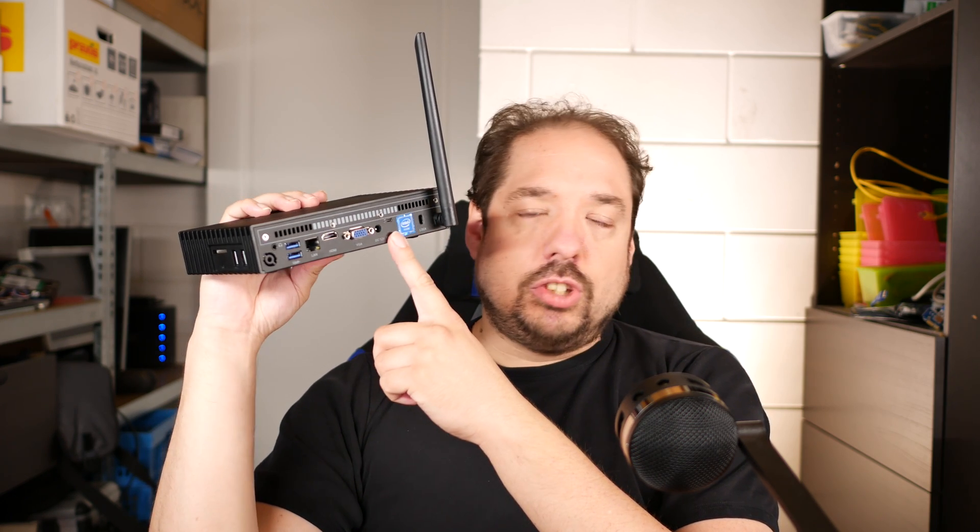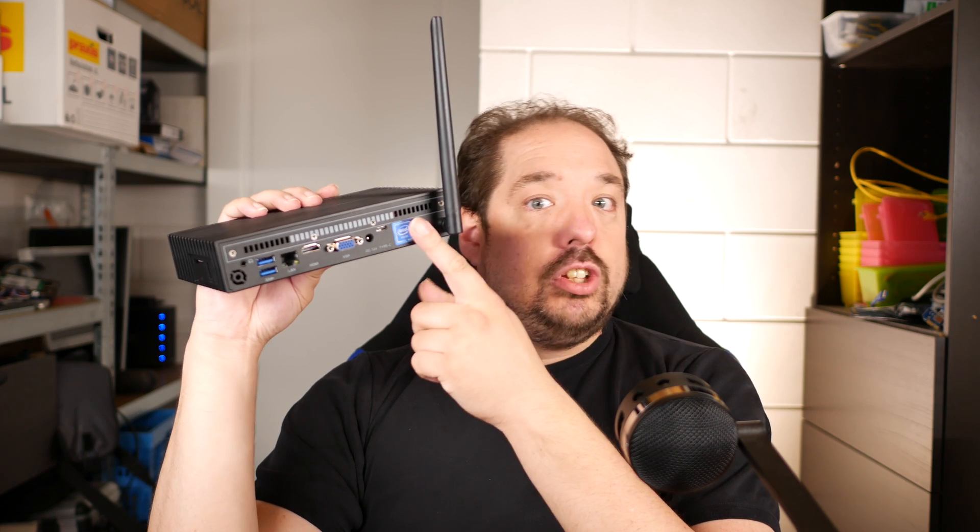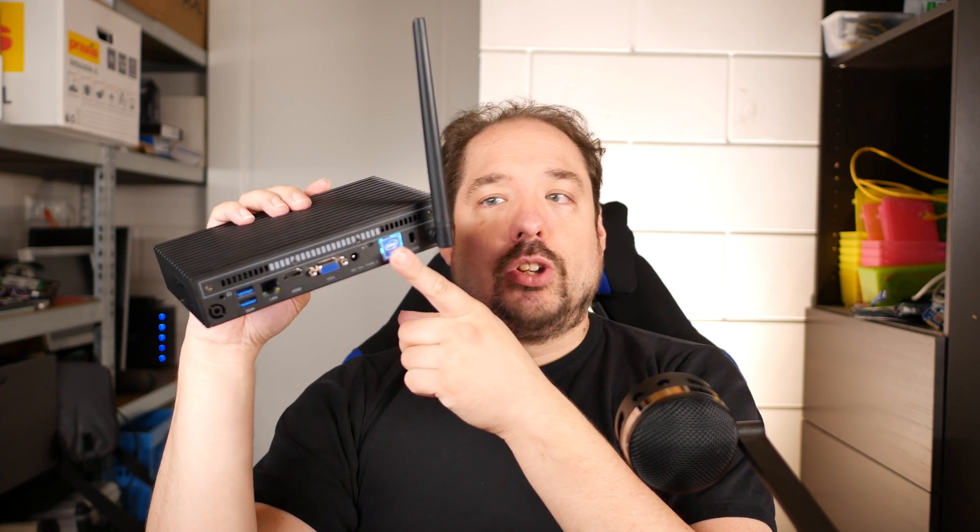There's also a USB Type-C plug, though it's connected to USB 3 so it's not that special. It also comes with built-in AC Wi-Fi from an Intel chip, which is interesting.